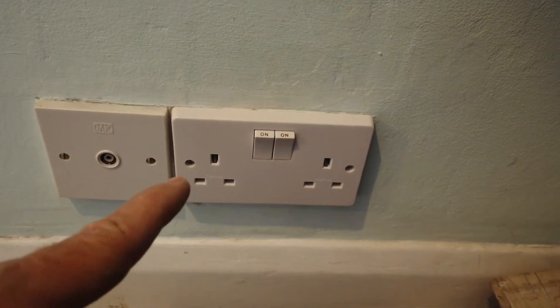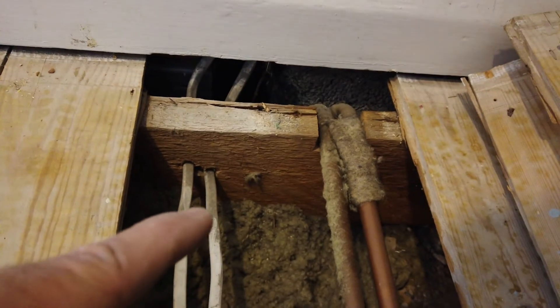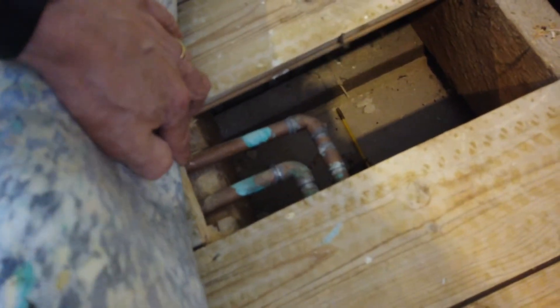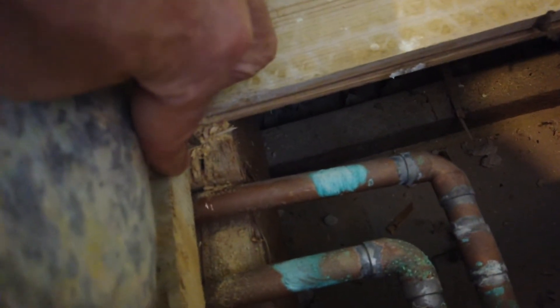We'll go into this socket which needs a new back box on it, and then join to here. Just lifted the floorboard in front of where we want to put the new socket, used the multi-tool to cut the floorboard. Luckily nothing happened but a bit of a near miss. You can see here that when the floorboard came up, I just skimmed the top of the pipe.